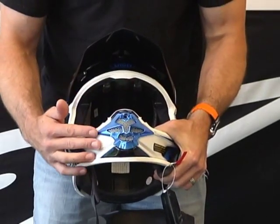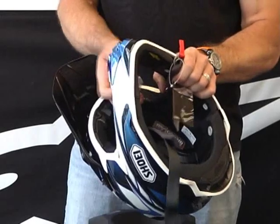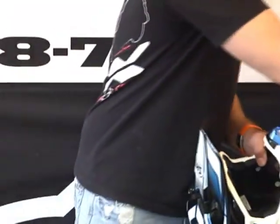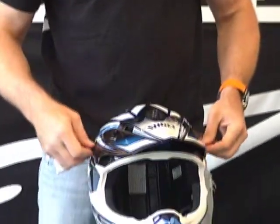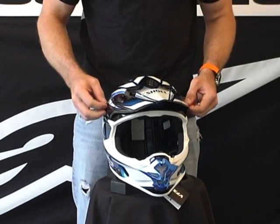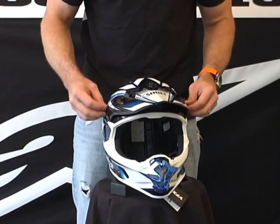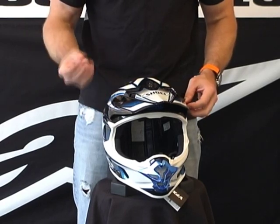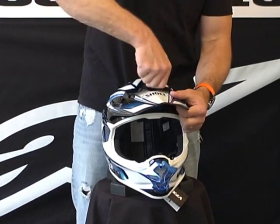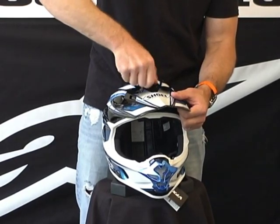Here is the intake in the chin bar. It comes with a removable roost deflector right there. It also comes with a couple of additional screws for the visor peak. With a dirt helmet, it's not impossible for one of these to rattle loose and get lost, so Shoei supplied a few additional ones just in case that does happen.